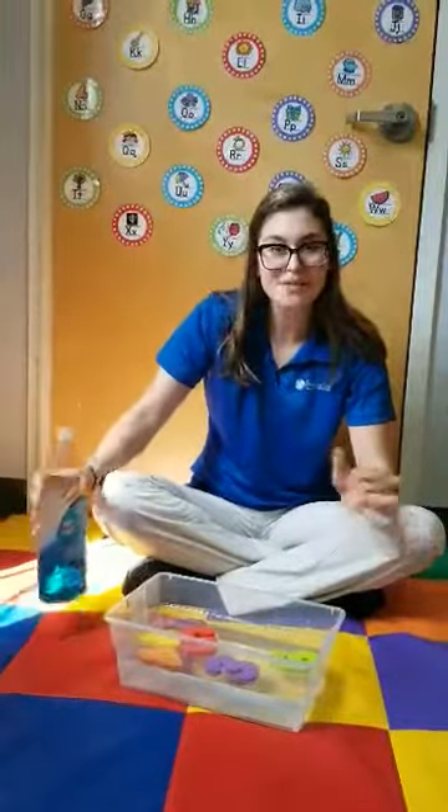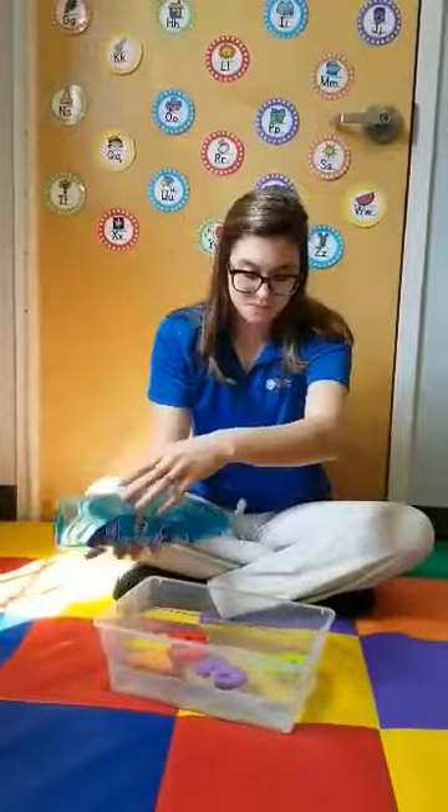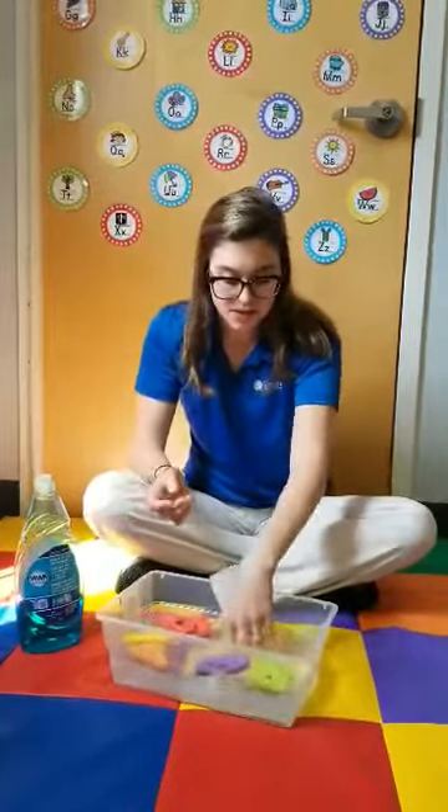Let's try and see what happens when we add a little bit of soap. What happens to the water when you add soap? What do you see?